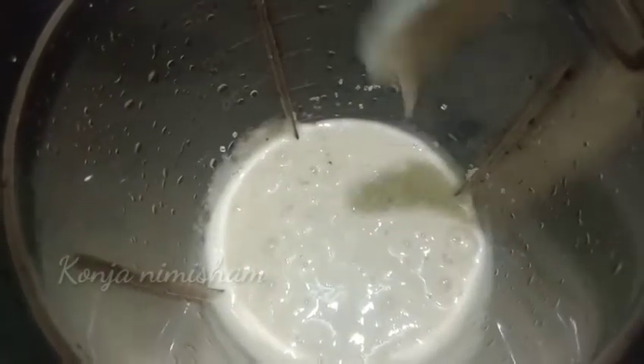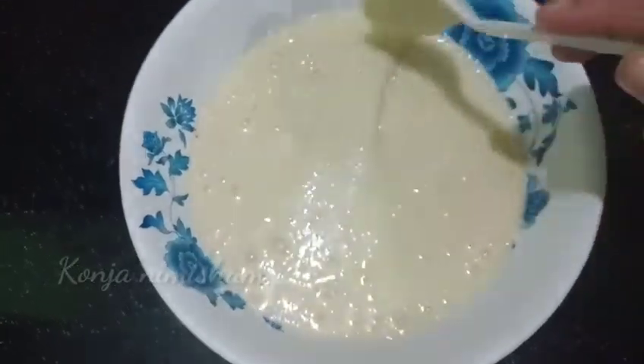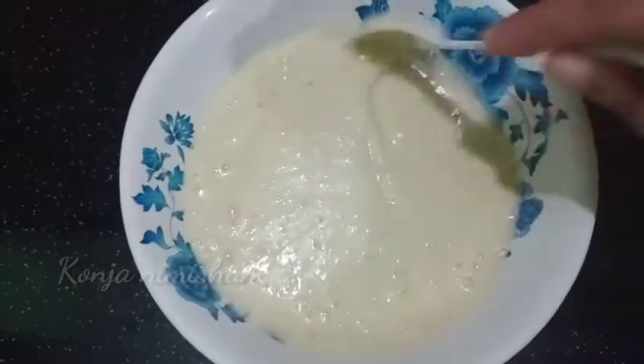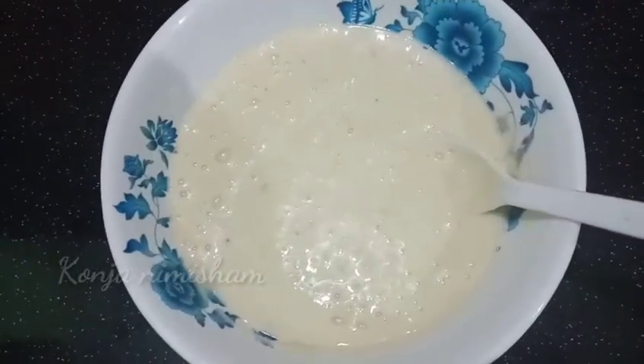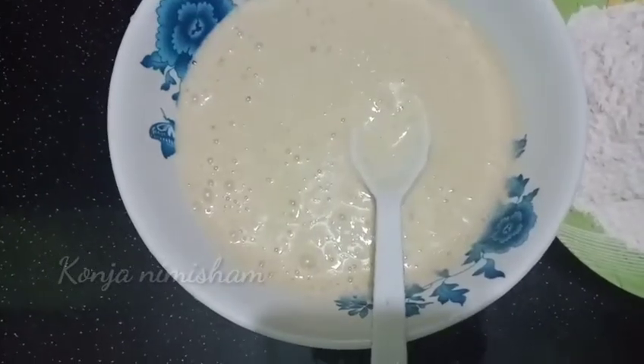I am ready to cook it in the pot. After we have done this, we are ready to cook it. I am ready to cook with 1 cup of wine.